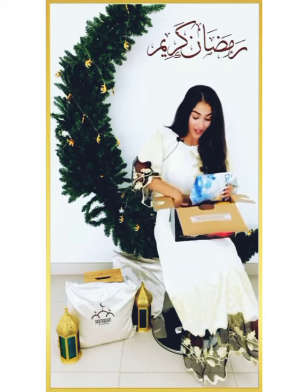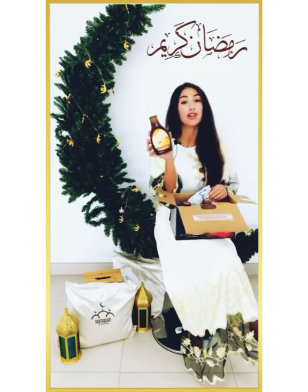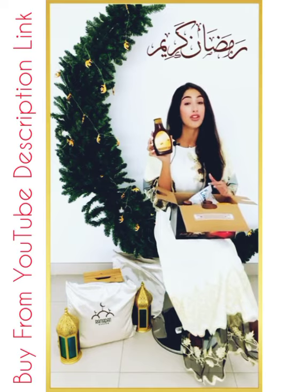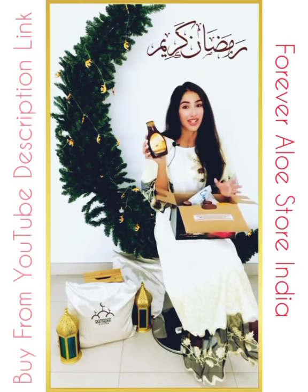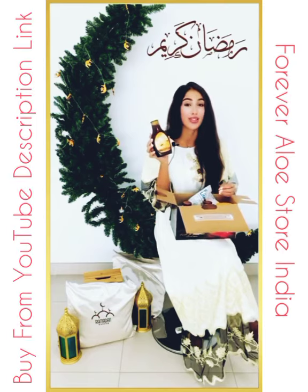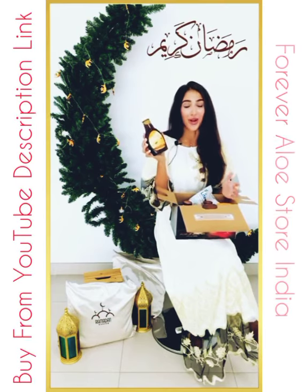And of course, the last product that is very important during this holy month of Ramadan is the Forever Bee Honey. The Forever Bee Honey is perfect because it will energize you and boost your energy. It has so many nutrients and it's a natural sweetener. You can add it on your dessert, or you can take just one tablespoon a day to keep you energized throughout this holy month.